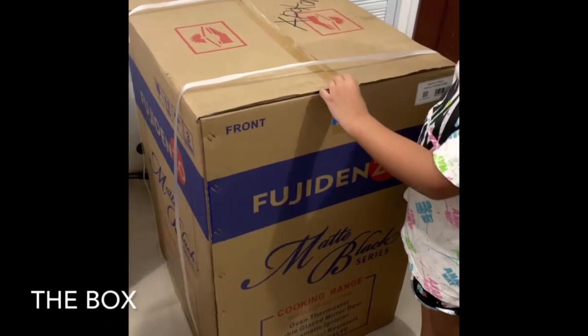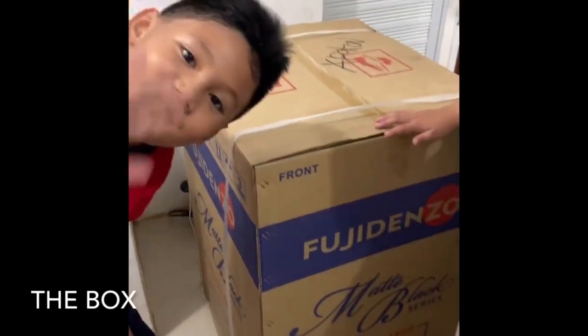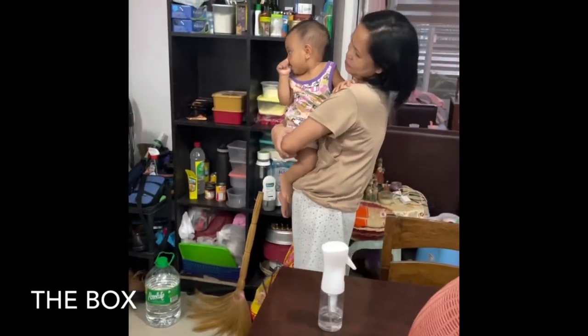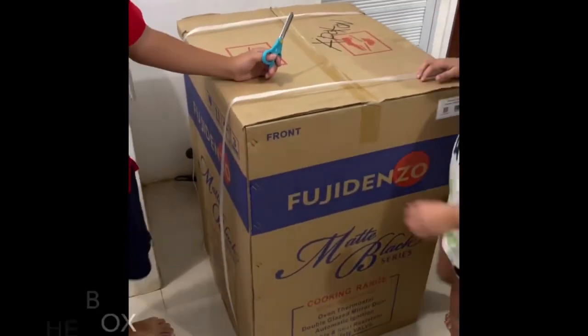We will unbox our new gas range which we bought yesterday. Here's Kuya, Ather, Kensley, and Mommy — so let's go!